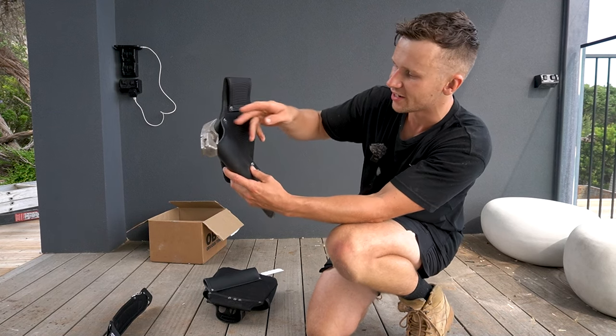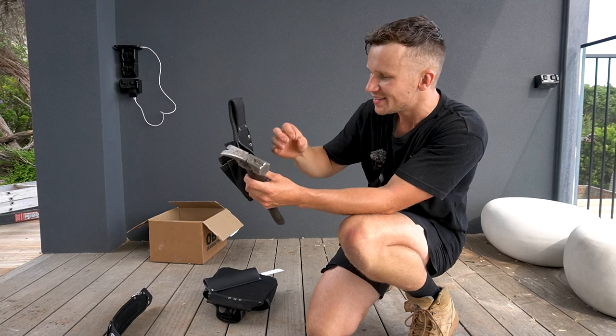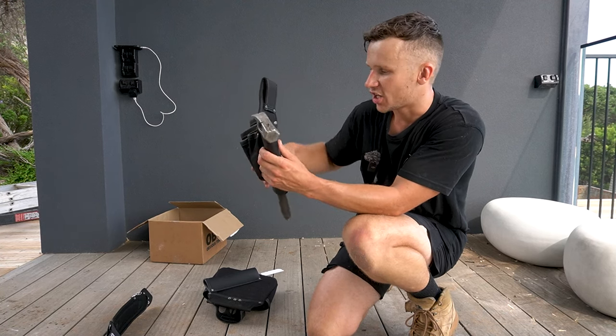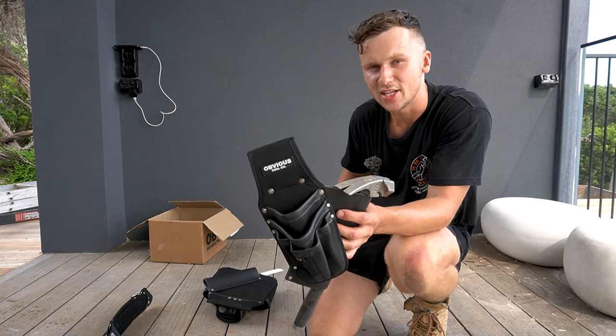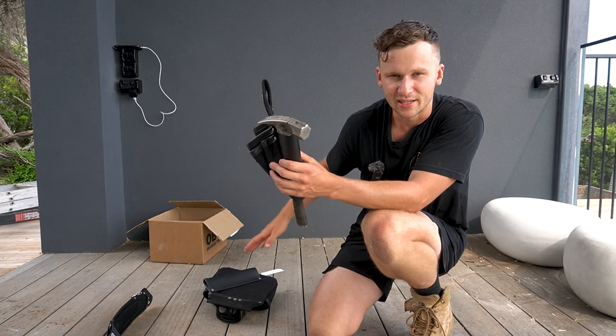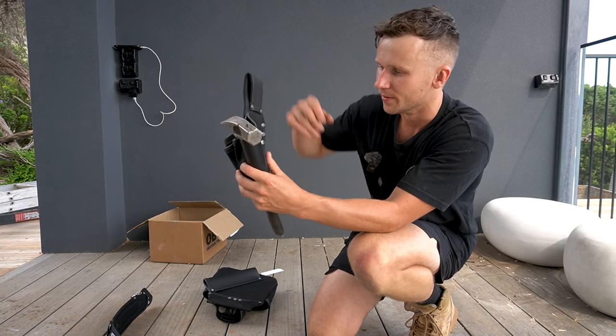The belt I've been using hasn't had a sheath for the hammer — just a ring. A ring is always going to be easier for putting your hammer in and taking it out. The downside though is that your hammer can move around beside your body. We've all had those instances where your hammer swings and hits your leg, or if you're working inside, your hammer can swing and hit walls and doorways when you're squeezing through tight places.